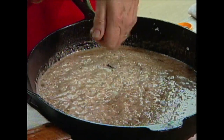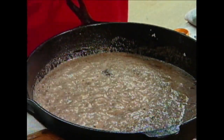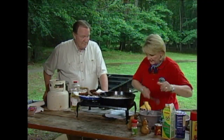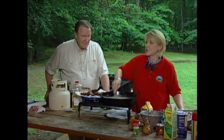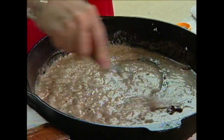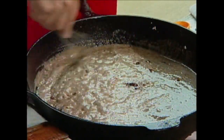A little bit of salt. Lots of pepper — I like lots of pepper in my gravy. This is just plain old thickening gravy. I grew up calling this thickening gravy. And you want to cook it — make this just as brown as you like your gravy. If you like a white gravy, don't let it get so brown. I like mine pretty brown because I like that flour to be cooked.